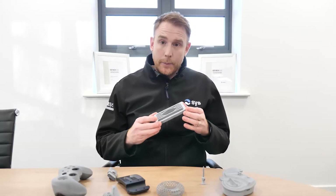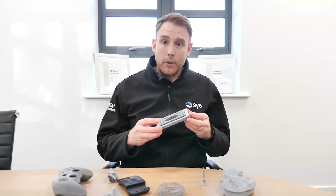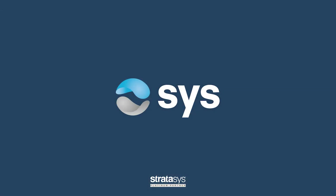So if you've got those applications where you believe tooling is going to be prohibitive for you, then do please get in touch and we can talk about producing some information, some samples, and coming in and assessing whether those particular parts would be suitable for this powder-based technology.